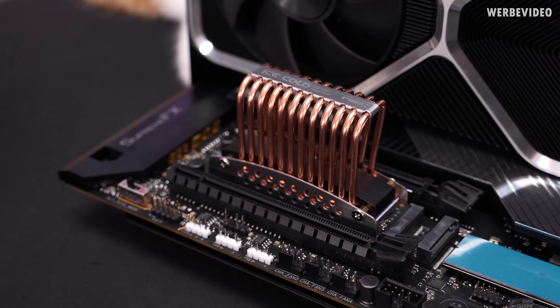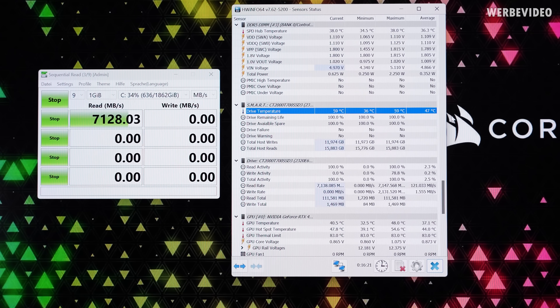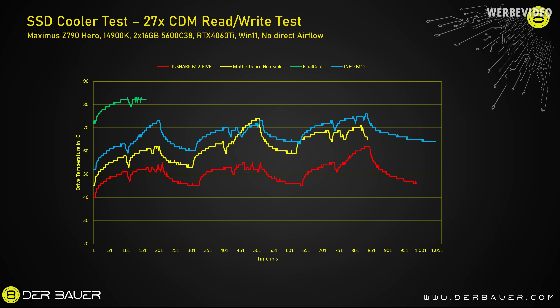After 15 minutes idle the iNeo is at exactly the same point as the other heatsink in passive mode, which is not too bad. Starting the test, temperature is obviously increasing — but where will it end? Considering it is a passive heatsink, the iNeo M12 delivers quite good temperatures. The blue line is pretty much on par with the yellow line; it starts a little higher because the idle temperature was higher, but overall after three runs they're pretty much equal.